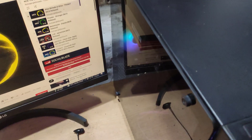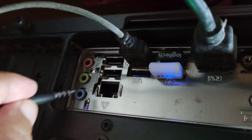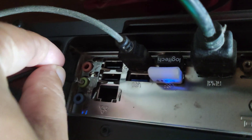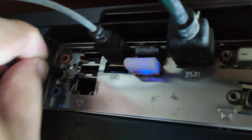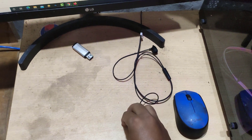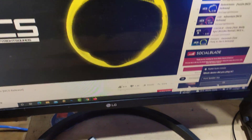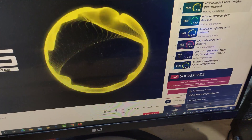Let's go to the back of the computer — there is also a headphone jack there, and this headphone jack is directly connected to the motherboard. After plugging in there, my headphone is working and I am listening to my music.